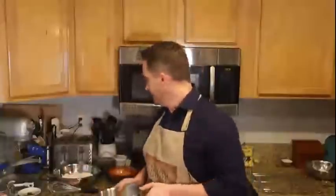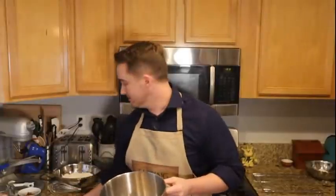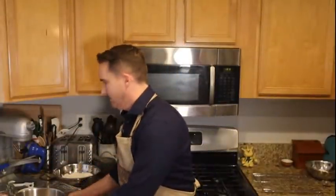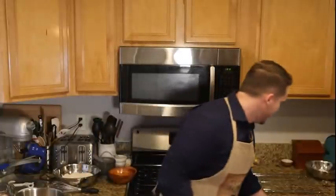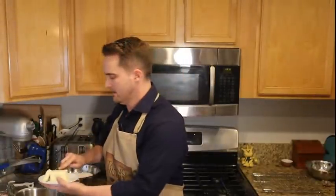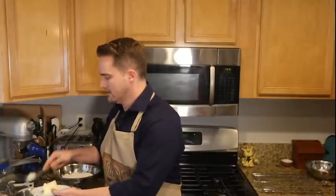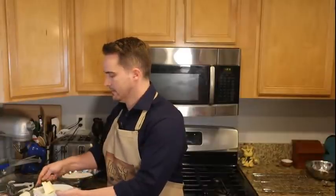You can do this by hand, but I'm going to use my stand mixer. You add your sugar and your butter. If I had been prepared, I would have sliced the butter up — you want it room temperature, maybe sliced into four to eight tablespoon-sized pieces.